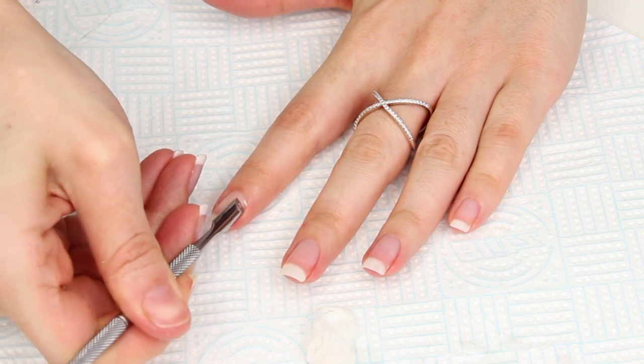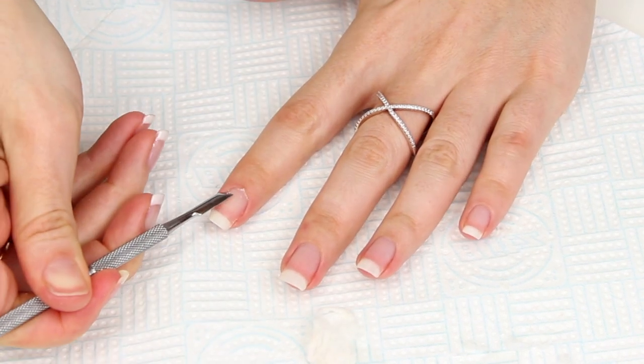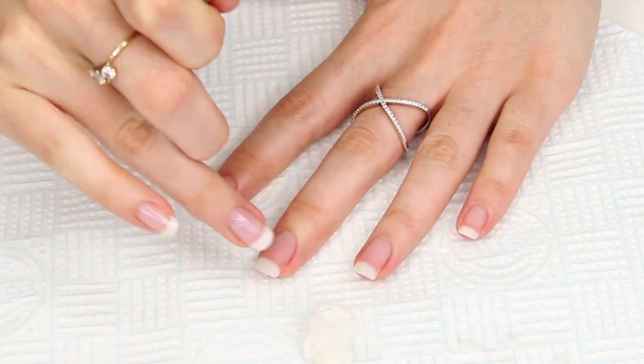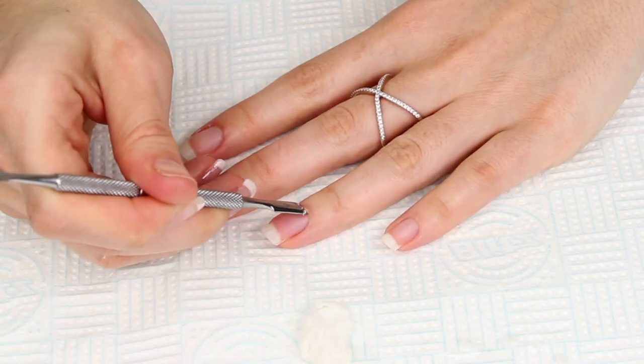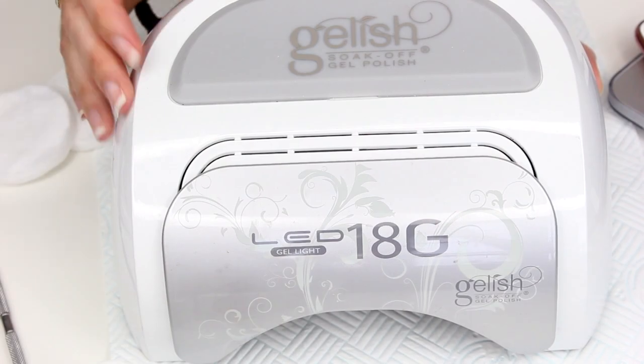Before I start my next application I always go around my cuticles and remove any of the dead skin. I know it sounds gross but everybody's got it, and it needs to be done to prevent premature lifting at the end of your nails. If you like to use a cuticle gel, leave it to soak for at least 10 minutes and you'll find that your cuticle skin literally goes stringy and comes off no problem.